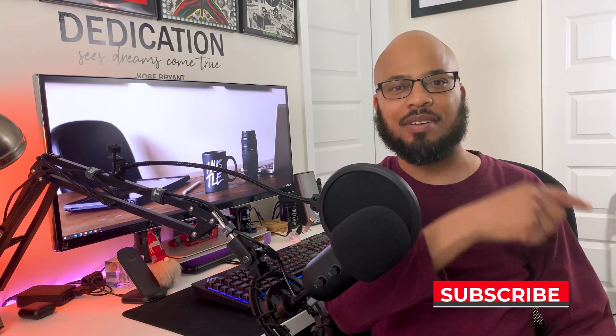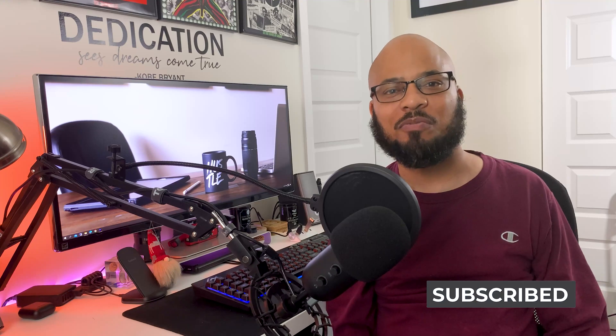Hey everybody, welcome back to Shelltech. If you're new to the channel, don't forget to hit that subscribe button right down below. Today I got another webcam video for you. I got a budget-friendly 2K webcam from Flyon. So let's unbox, set up, and test this 2K webcam.